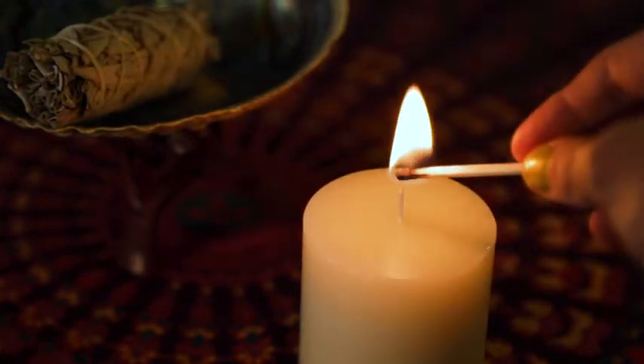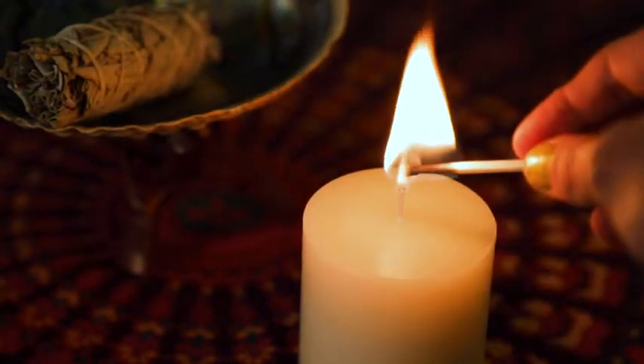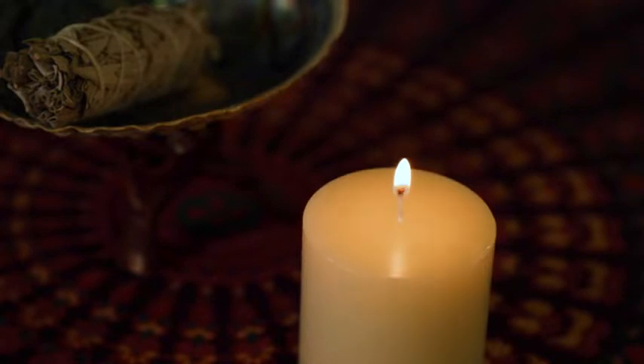In this video, we'll cover the fundamentals of lighting your smudge tools and effectively smudging your space.